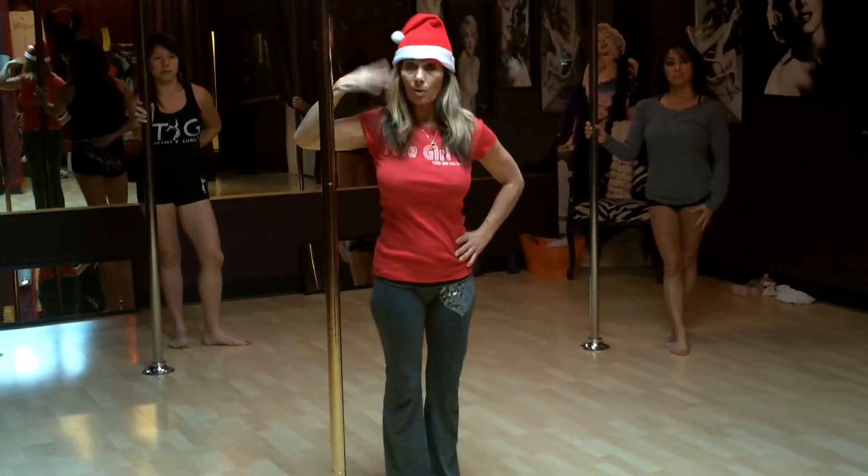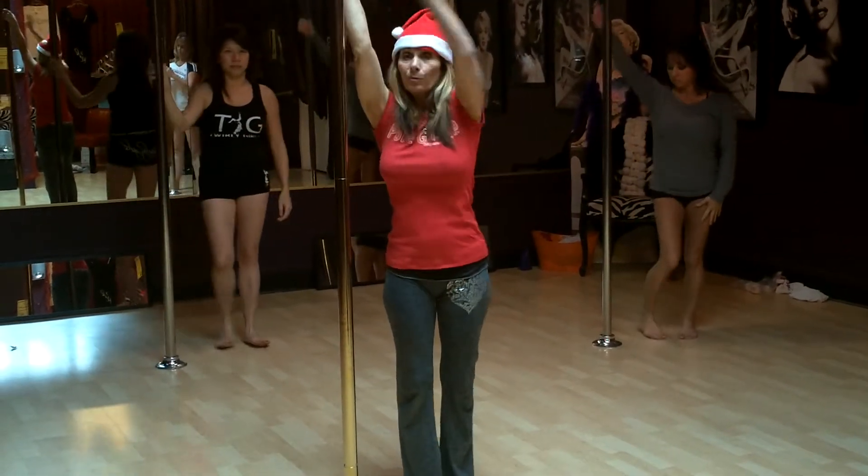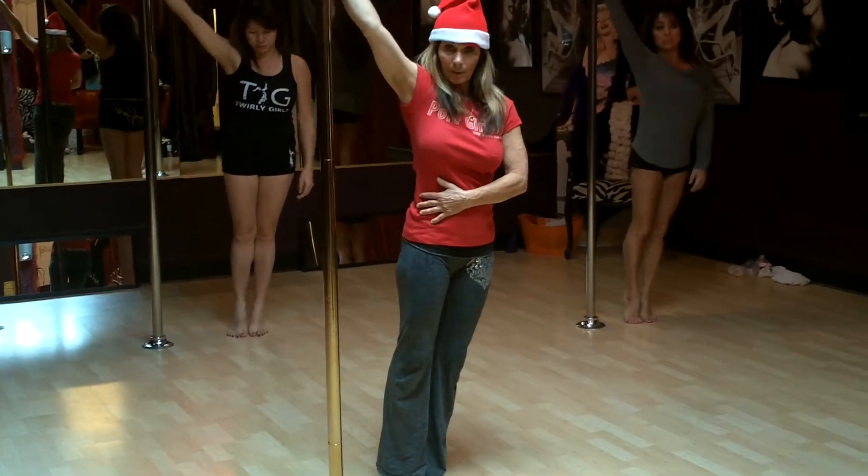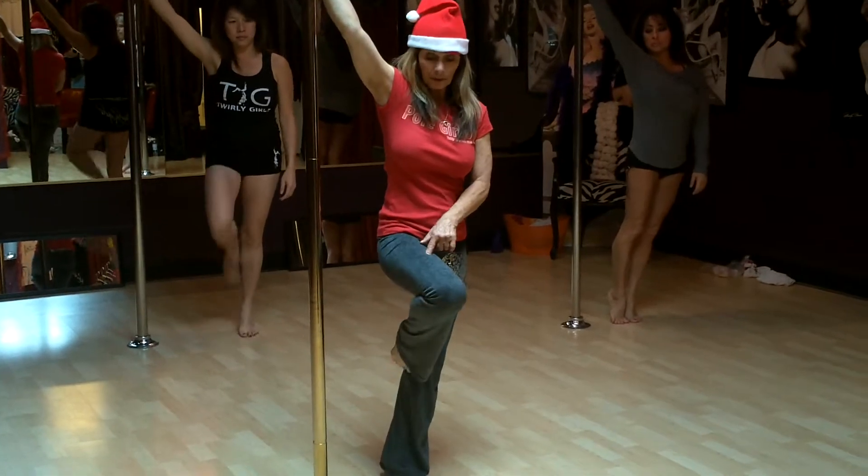So again, strong arm high, leaning away, make sure the forearm doesn't touch the pole, a little bit of a lean away from the pole, so you're going to have a little bit of momentum here when I step forward on that inside foot.